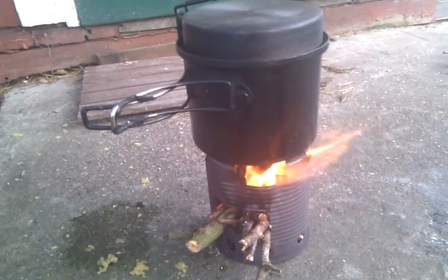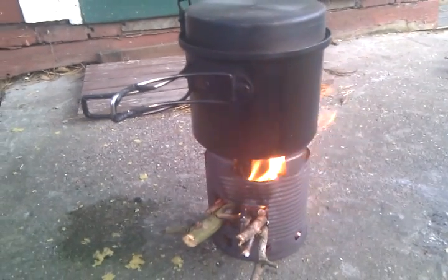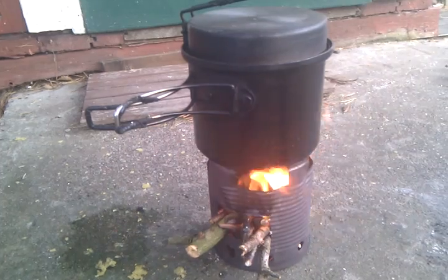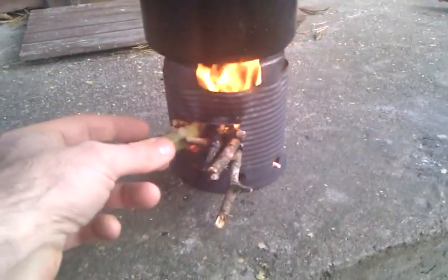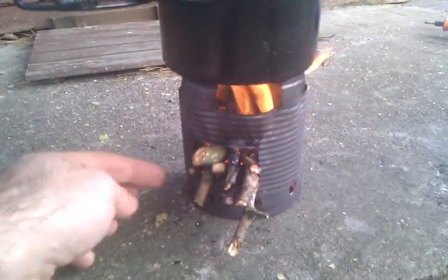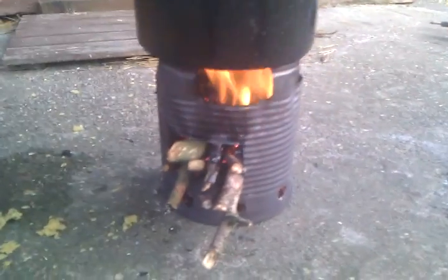It's made from a standard size jar. It's about 12 to 13 centimeters high, 10 centimeters in diameter, and the feeding hole is 5 centimeters wide and 4 centimeters high. As you can see, I put air holes along the bottom and the bottom of the can is also filled with holes. And as you can see, it will boil some water in a couple of minutes.